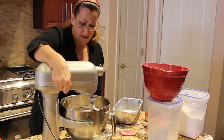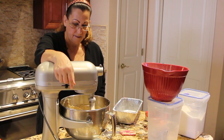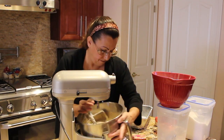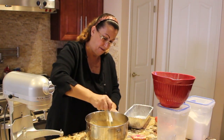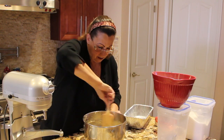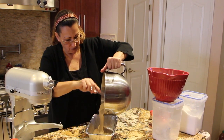Give it a couple more twirls and it's done. So I'll move my mixer off to the side. Mix the bottom, make sure it's all mixed good. Now doesn't that look good? This is one good homemade bread. So I'll pour it into my baking dish.